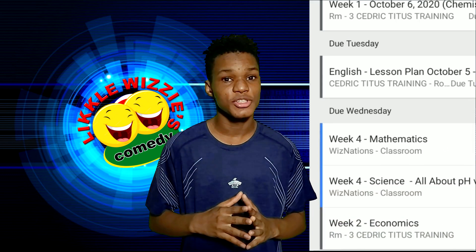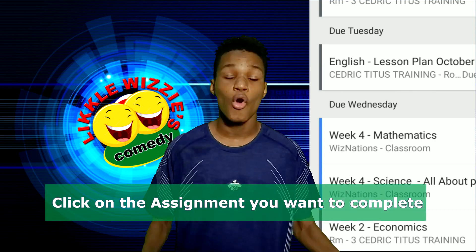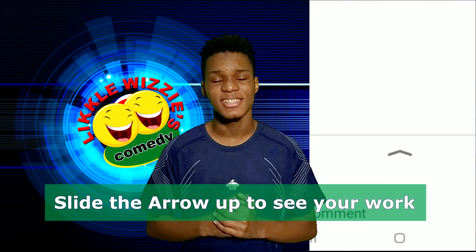In this case, we are going to locate Week 4. We will now look at Science and then Mathematics. Go into Week 4 Science, click on the assignment, and slide up to see your work.